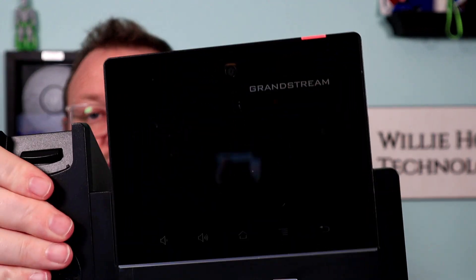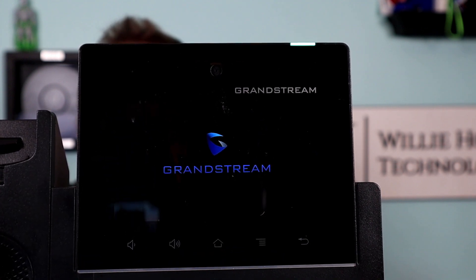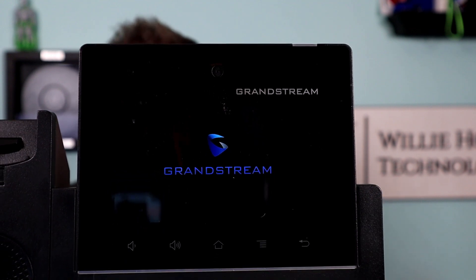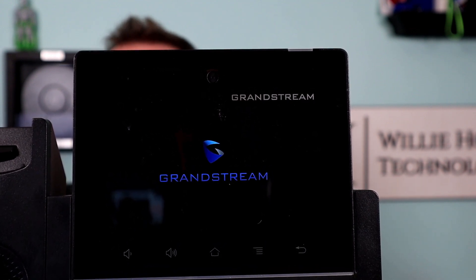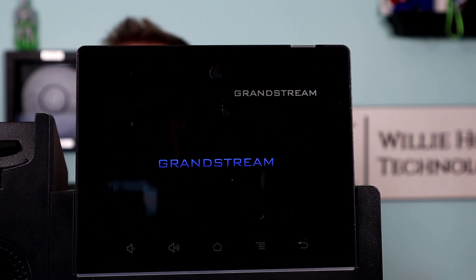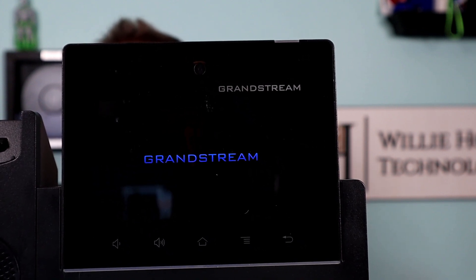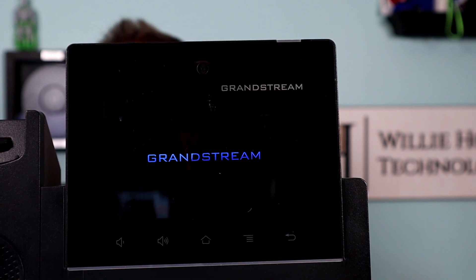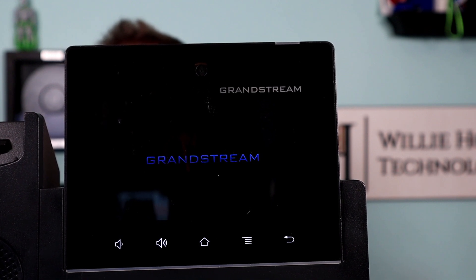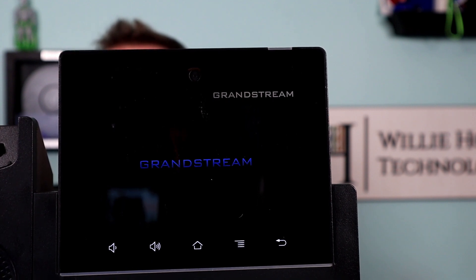Let's see what happens now. We got a good Grandstream logo. And now we should get a second logo here in just a minute — there's our second logo. And here in just a second we should boot to the desktop. Buttons came on — that's good. We haven't seen the red exclamation point.